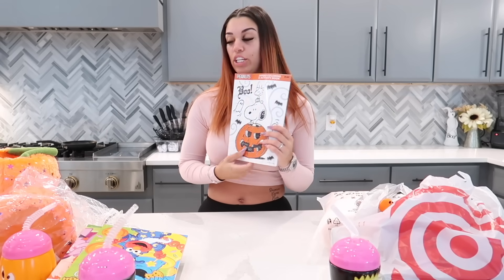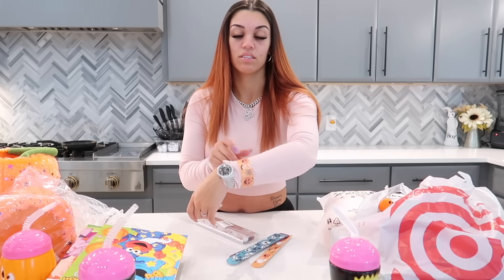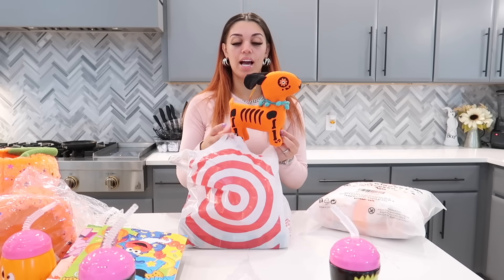Next we have these little slap-on bracelets. These were originally for the kids' party bags, but they were too big to fit, so we're just gonna give each kid one. You just slap it on and the bracelet snaps on. We'll give Nova a purple one, and both DJ and Kairi a blue one. We'll save the rest for next year.